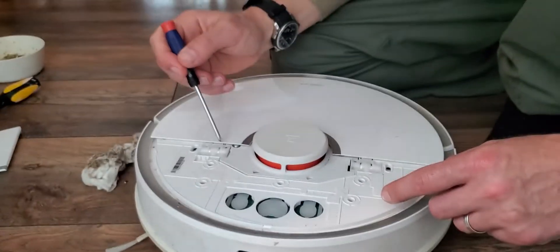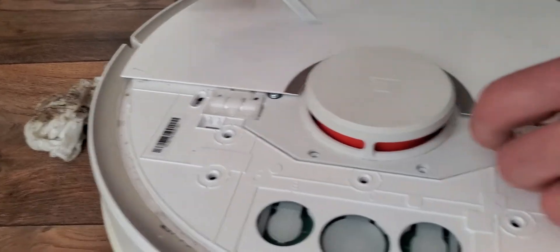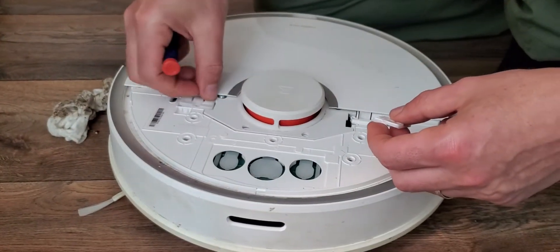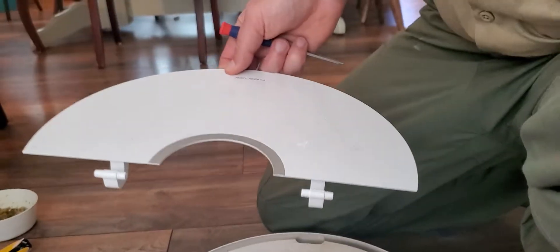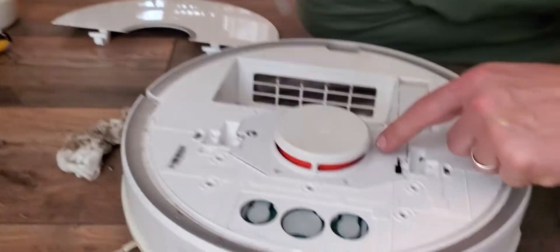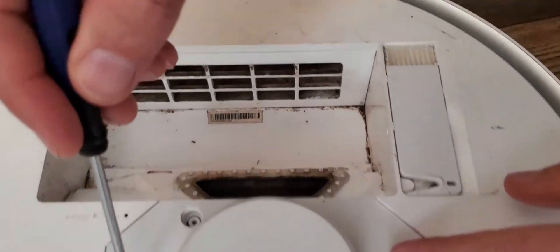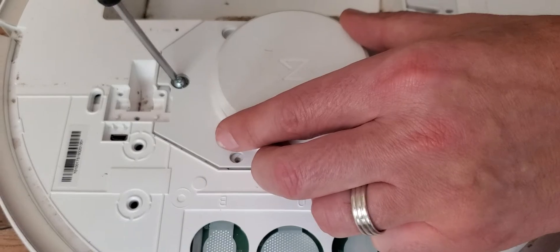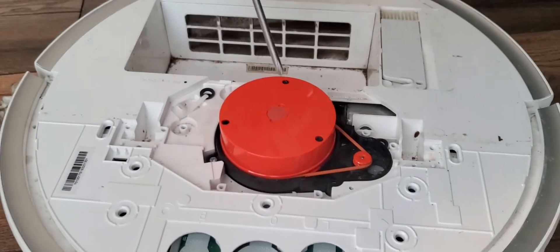Then you're going to take three screws out from each of these hinges. I've already taken them out, but that's going to let you take the hinge cover off like that. Then you're going to take this off like that — this lifts off once you have those out. Then you've got three screws here: one, two, three. I've already taken those out, but there's one there and one there. Once you get those out, you pull this up like that.